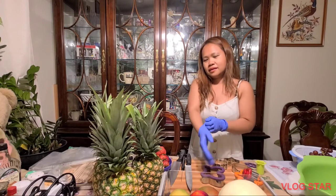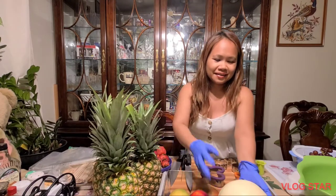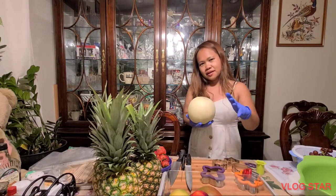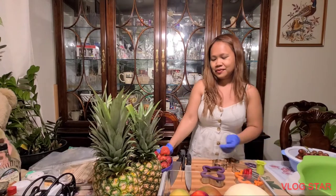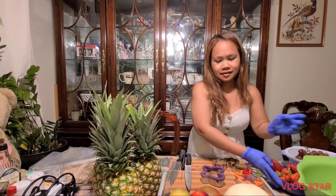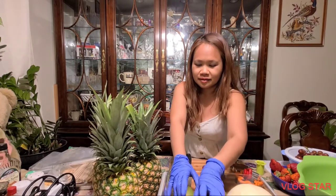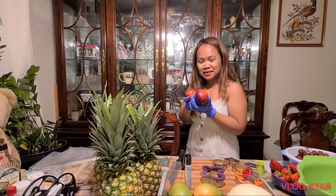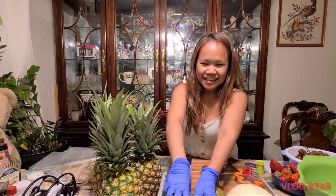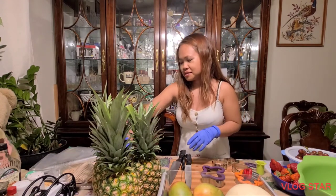Now we're gonna wear our gloves. I'm thinking like a pineapple base and we put the fruits like flowers. We have three pineapples and this honeydew - maybe another base. I'm gonna make three flower bases and some red grapes and strawberries. I grabbed apple - no, mangoes, green mangoes - and nectarine. And we have also kale, and of course we're gonna use some skewers.